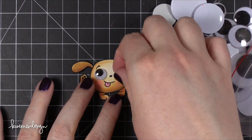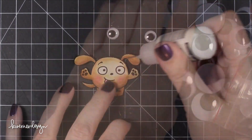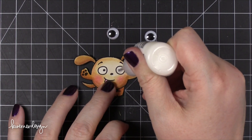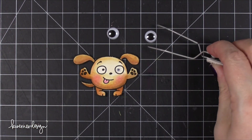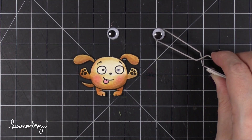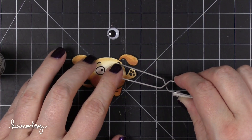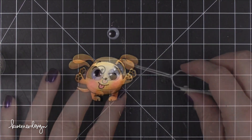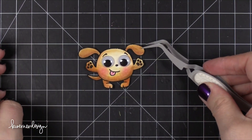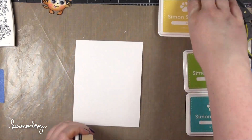I noticed that the eyes on this dog were almost the exact size of some googly eyes I have in my crafting stash. So I grabbed my Ranger multi-medium matte — it's a great adhesive — and put a quilled precision tip on the bottle so it's easier to use. I squeezed that out onto the eye area of the dog and then used my tweezers to bring over the googly eyes. I'm going to be putting this dog on an Action Wobbler, so once he's on that and starts jiggling around, those eyes are really going to be fun.